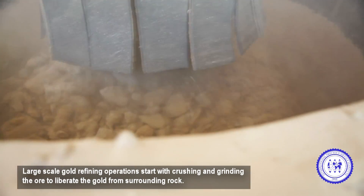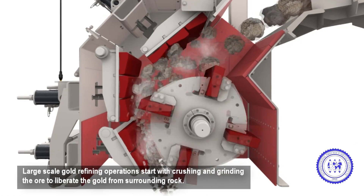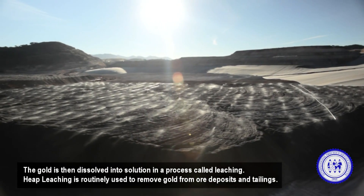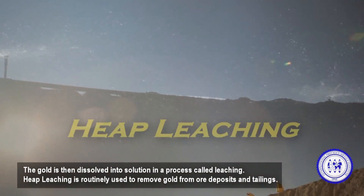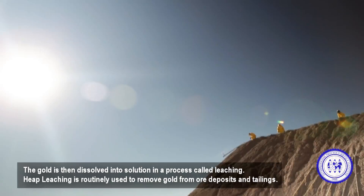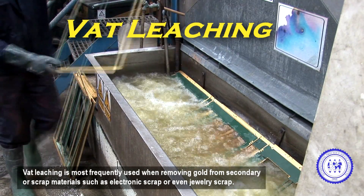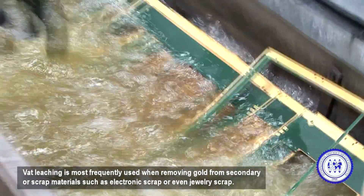Large-scale gold refining operations start with crushing and grinding the ore to liberate the gold from surrounding rock. The gold is then dissolved into solution in a process called leaching. Heap leaching is routinely used to remove gold from ore deposits and tailings. Vat leaching is most frequently used when removing gold from secondary or scrap materials, such as electronic scrap or even jewelry scrap.